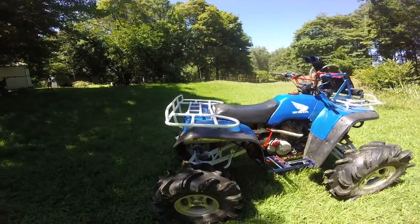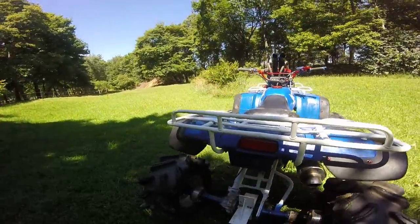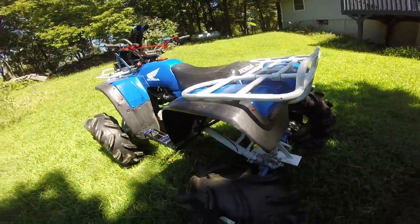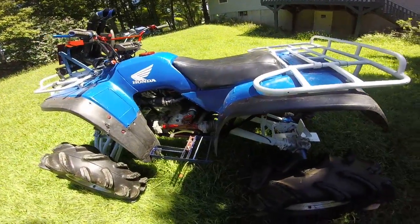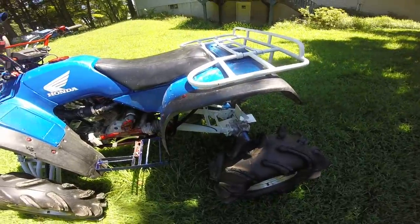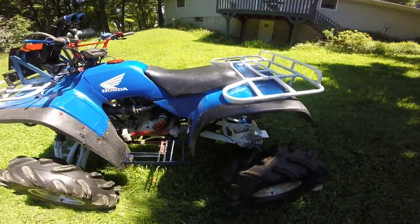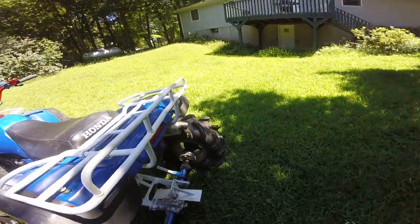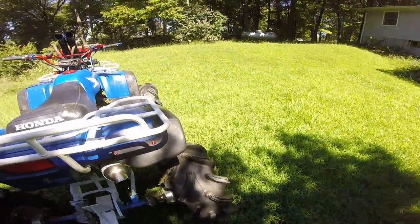On the rear, the swingarm stretch is nine and a half inches. That's really about everything that's been done to this that I can think of. The only other thing you can't see is it's got a 54% reduction and a Big Red camshaft, and that's really about it.